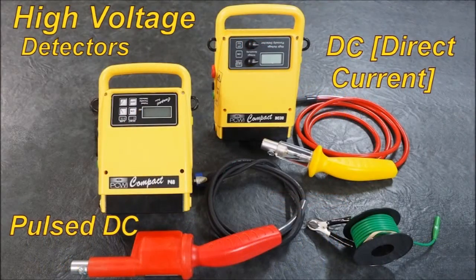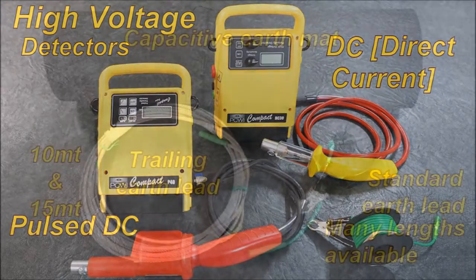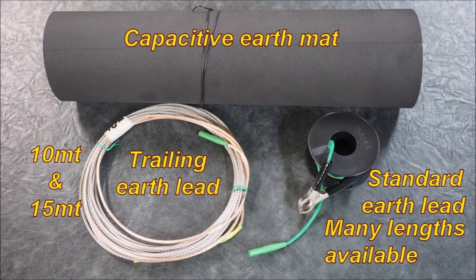High voltage detectors: the pulse detector in 20 kV and 40 kV, and a DC direct current constant unit at 15 kV and 30 kV. We have a vast arrangement of differing earths. We have 10 to 15 metre trailing earths — these are bare wire, stainless steel wire.